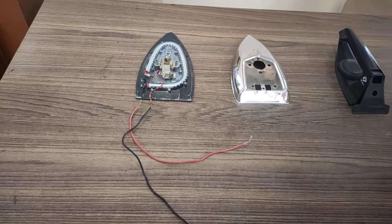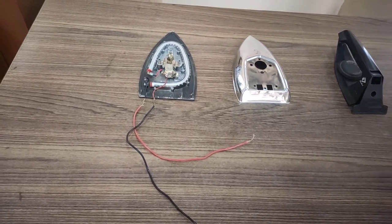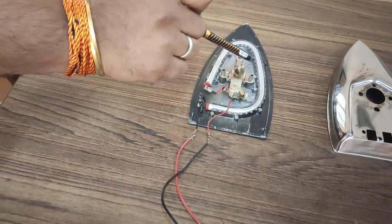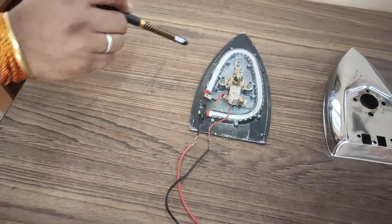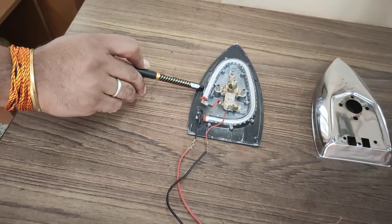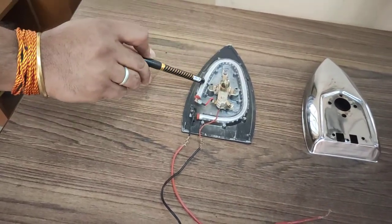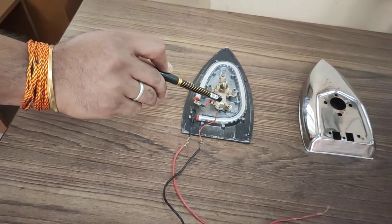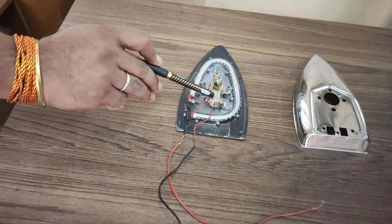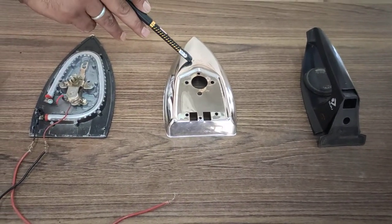Our next electrical appliance is the electric iron. The parts of an electrical iron are a metal plate, coil, thermostat, and line and phase wire. The metal plate is made of iron alloy material to absorb the heat. The coil is made of nichrome and contains a high amount of resistance. The thermostat is mainly used to maintain the temperature of the coil and prevent overheating, as well as to control the temperature of the heating element. The safety cover is made of steel material.